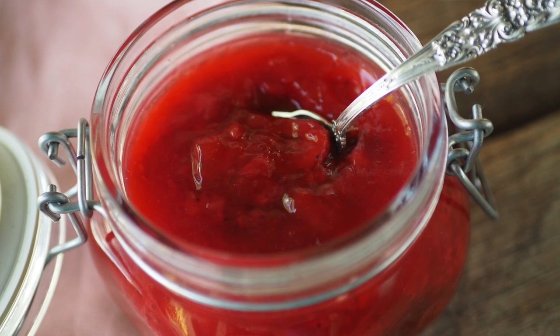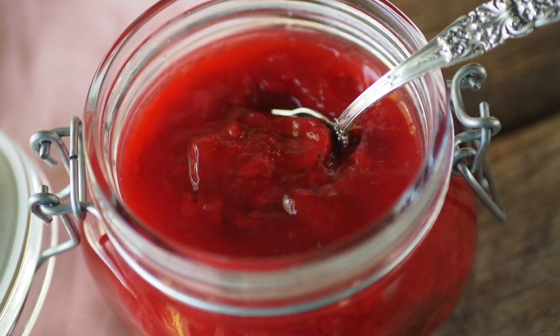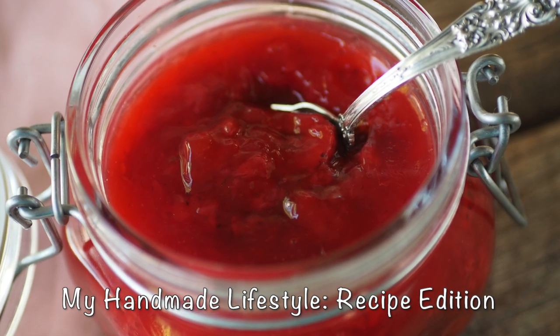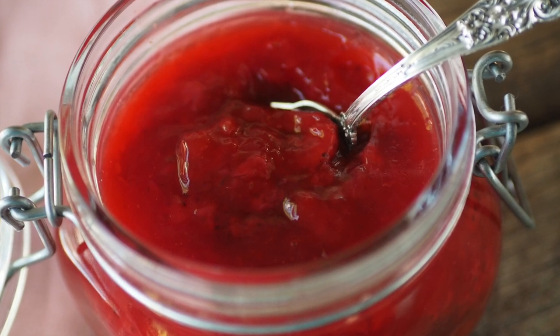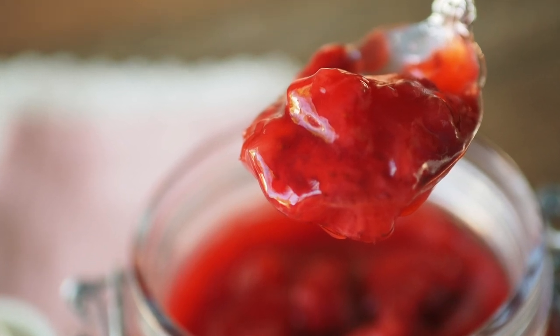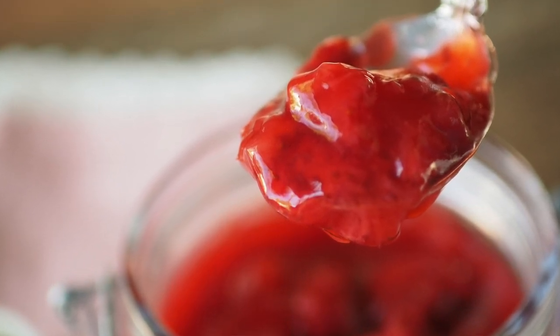Hey YouTube and welcome back to my channel. I'm Patti and this is my Handmade Lifestyle. In today's video I'm going to show you how to make this really delicious, super easy strawberry compote.